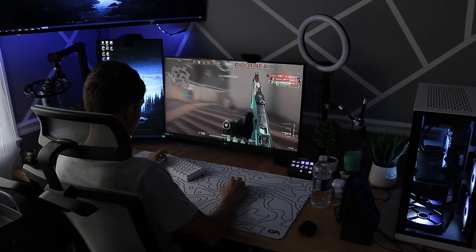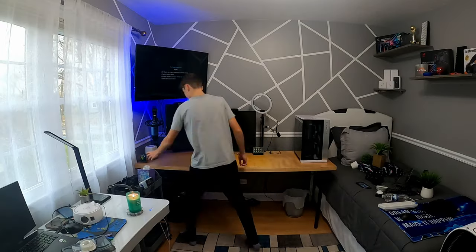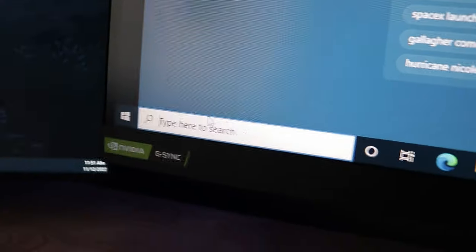This is my gaming setup and today we're going to be pretty much changing everything about it. Before I take everything apart, I'm going to be changing the colors of my PC and also changing the wallpaper.